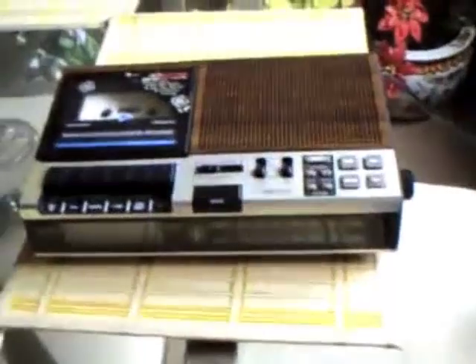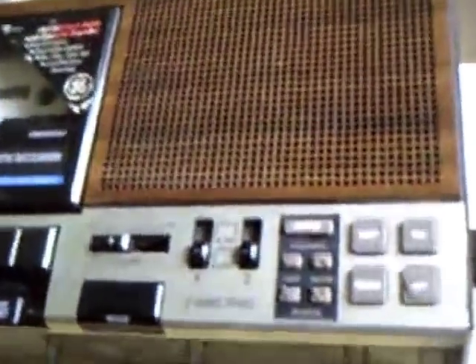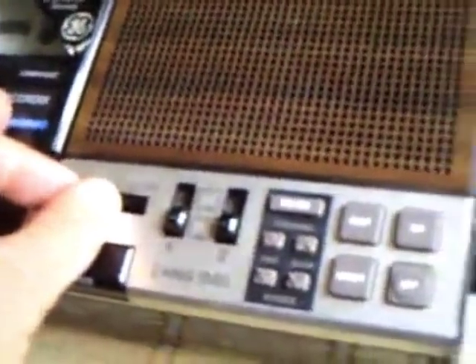I'm gonna unplug it from the wall, and when I do that it's gonna talk back — that would be the radio coming on. I don't know if you heard that but the radio just flashed. If you didn't hear it, I had the volume turned all the way down.